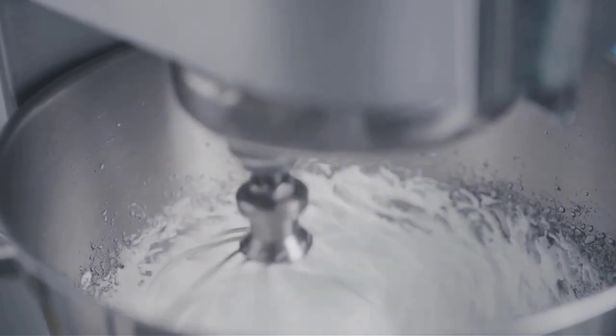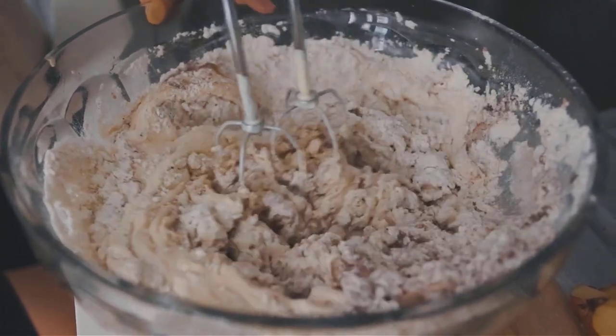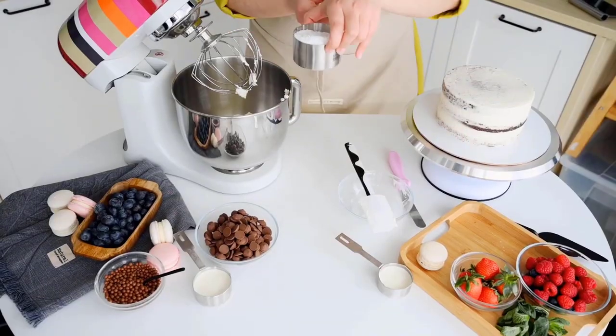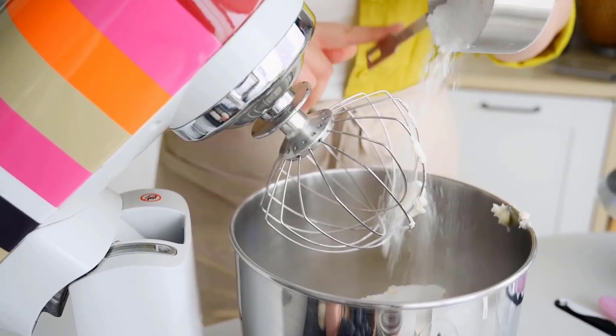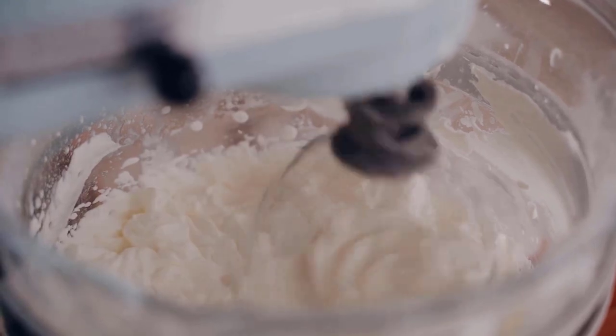For home bakers and professionals alike, a sturdy stand mixer is key. The appliance is adaptable enough to whip up everything from airy layer cakes to stiff bread dough, and it cuts down on the time and effort of mixing by hand. What's more, many stand mixers include accessories to tackle other kitchen projects, like from-scratch pasta, DIY ice cream, and freshly squeezed juice.